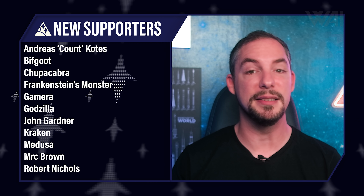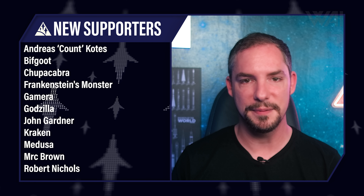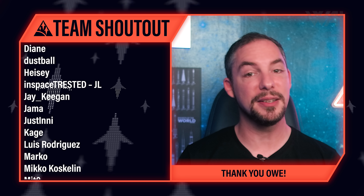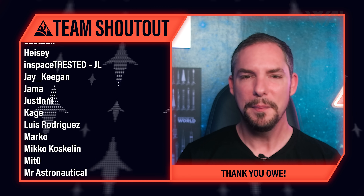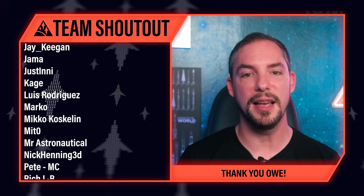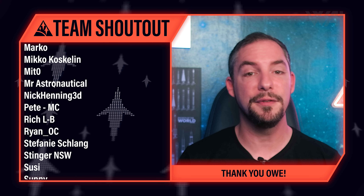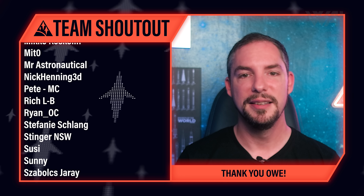Today's supporter shoutout goes to Andreas Kounkotis, John Gardner, and many others — you rock so incredibly much! Without you and countless others, we wouldn't even produce this content, so the entire team's gratitude is yours. Make sure to hop on our supporter-exclusive Discord to join more than a thousand spaceflight enthusiasts. Today's team shoutout goes to Olwe from SpaceX 3D Creation Eccentric — working together with you is a blast and a pleasure. You've done so much for the spaceflight community and we all hold you in very high regard.